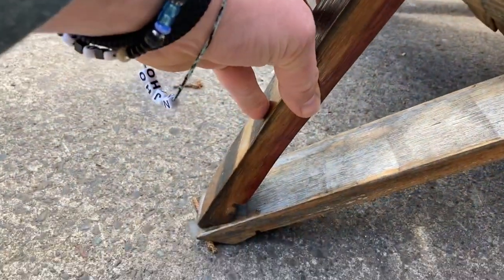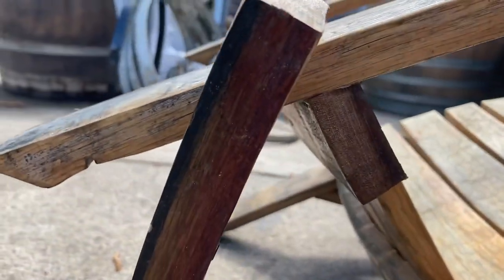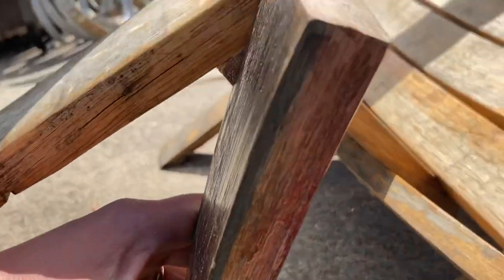I had a guy last year tell me that he was about 450 pounds, so he was a bigger guy and he was hoping to have a more reinforced chair. So this is what I came up with — just half of a stave, cut so that it fits behind that board. Take your pencil, hold it in place, get it right up here and mark it.